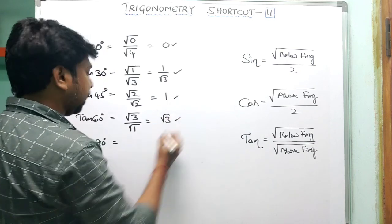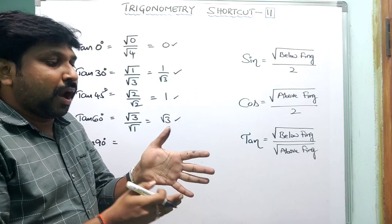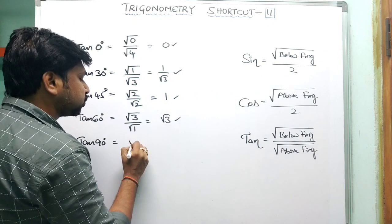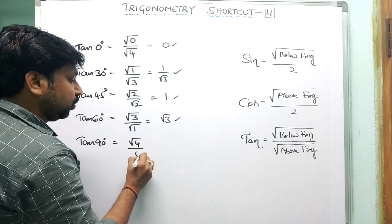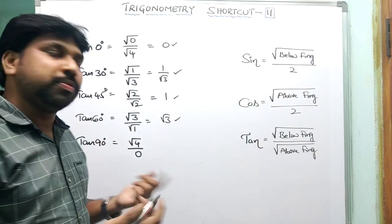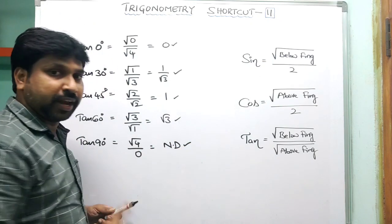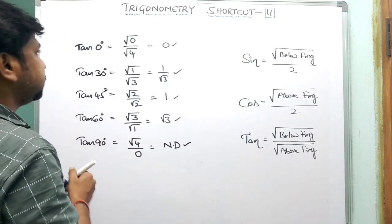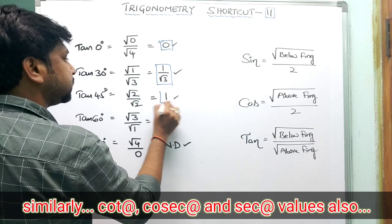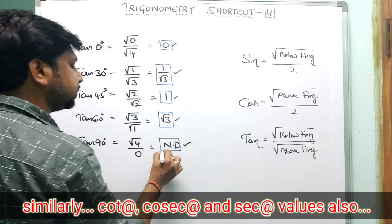For tan 90°: below fingers = 4, above fingers = 0, so √(4)/0 = 2/0. Any value divided by zero is not defined, or infinite. Summary: tan 0° = 0, tan 30° = 1/√3, tan 45° = 1, tan 60° = √3, tan 90° = not defined.